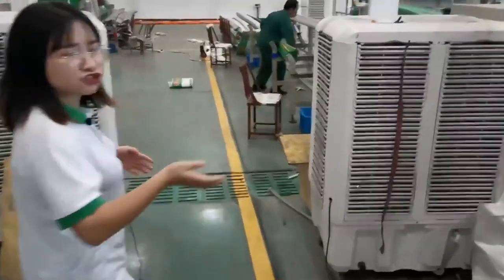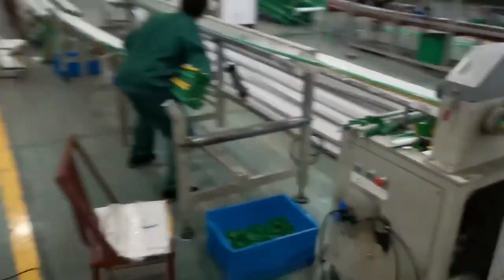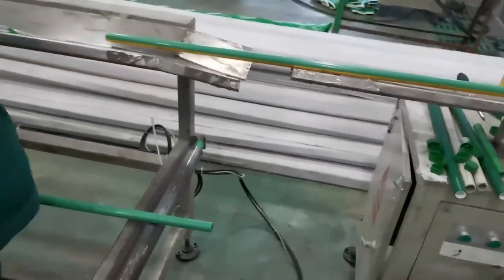When finishing making the pipe, the machine will cut per 4 meters — one piece is 4 meters. And here it is making the Even Plus package.